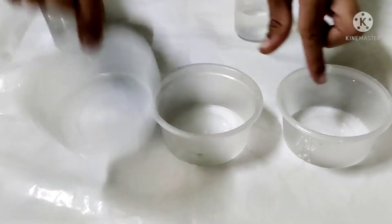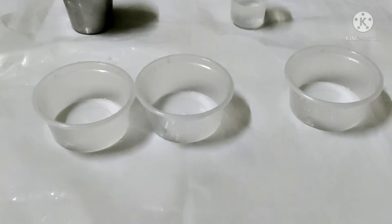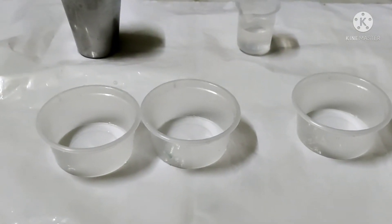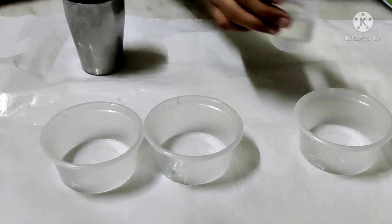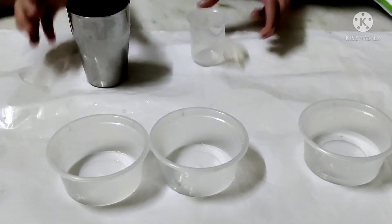First take 3 containers and measure 15 ml water in the measuring cylinder and pour it into the first cup. Do the same with the 2 other bowl cups.